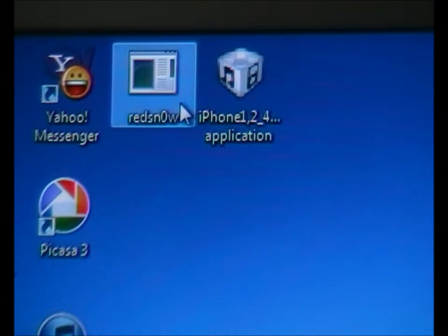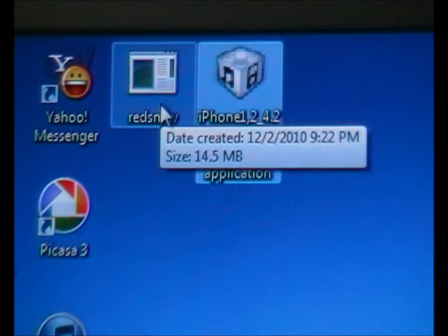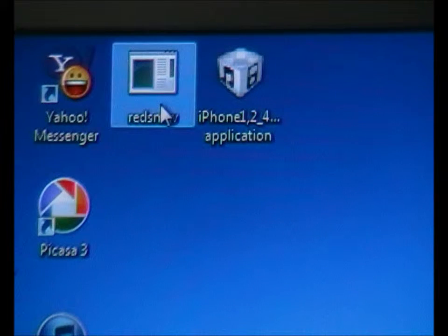One is Redisnew and one is iPhone Restore 4.2. So you don't have to waste your time downloading these two — you can just email me and I'll send them to you.